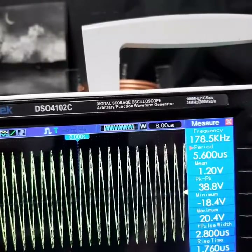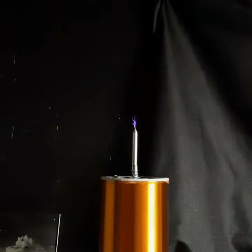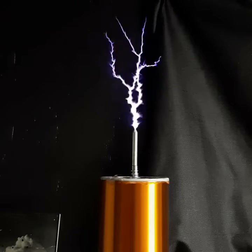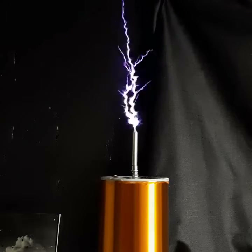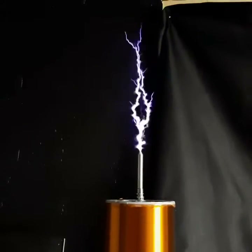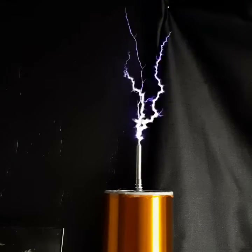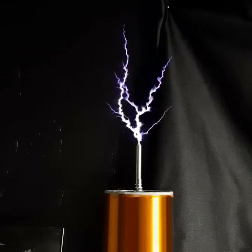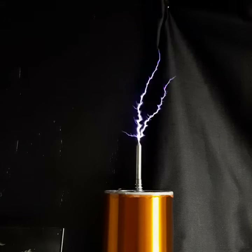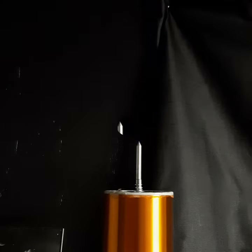Here we go — running it half-wave rectified with a small DC cap. Now I've put a bigger DC filter cap on.